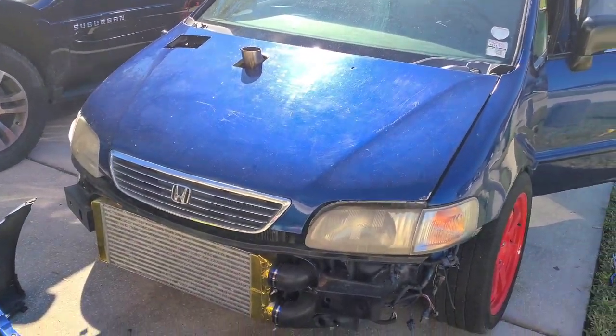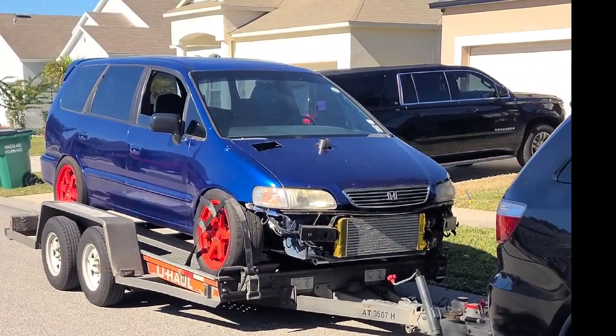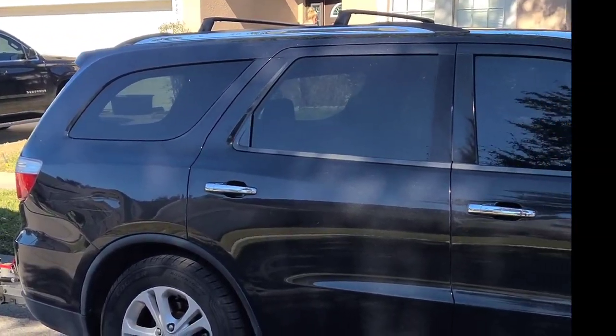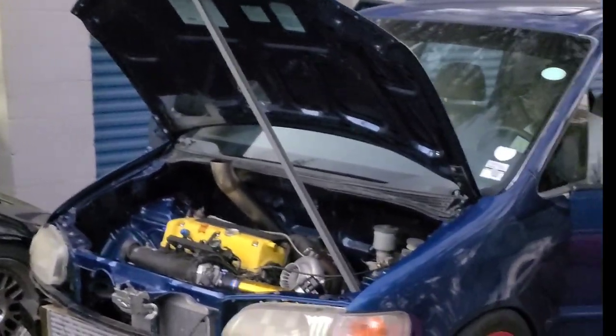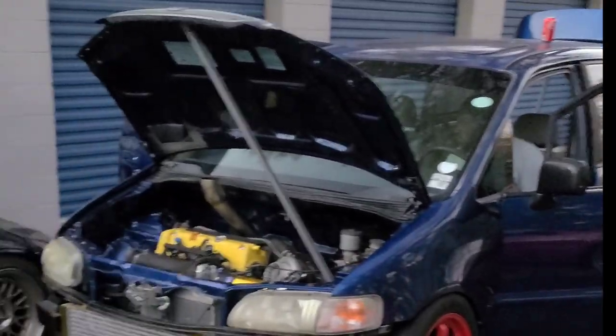As y'all can see, now that she's running, let's go ahead and slide her on over to the tuner shop. I got my boy Ted at B-Spec over there tuning — that's gonna get her running just right.